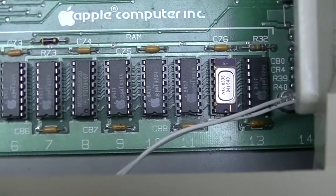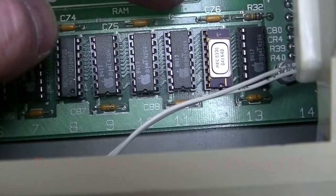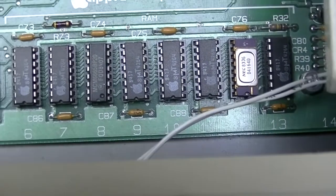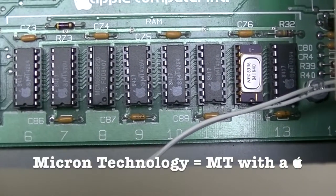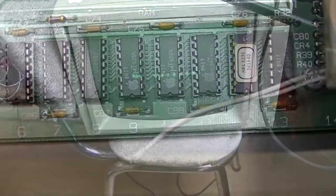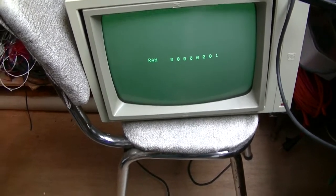Motherboard RAM is found from position F6 to position F13. I think one has already been replaced. So it's second from the end — it's either this one or this one. I'm guessing it's this one because it's Micron brand and it's Apple-stamped, and they have a terrible reputation. I replaced that RAM and now it's showing another one, so let's replace that too.